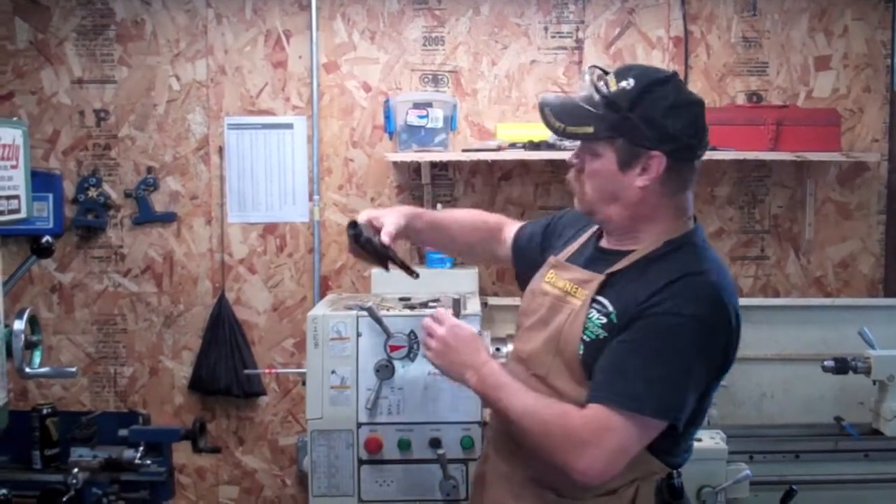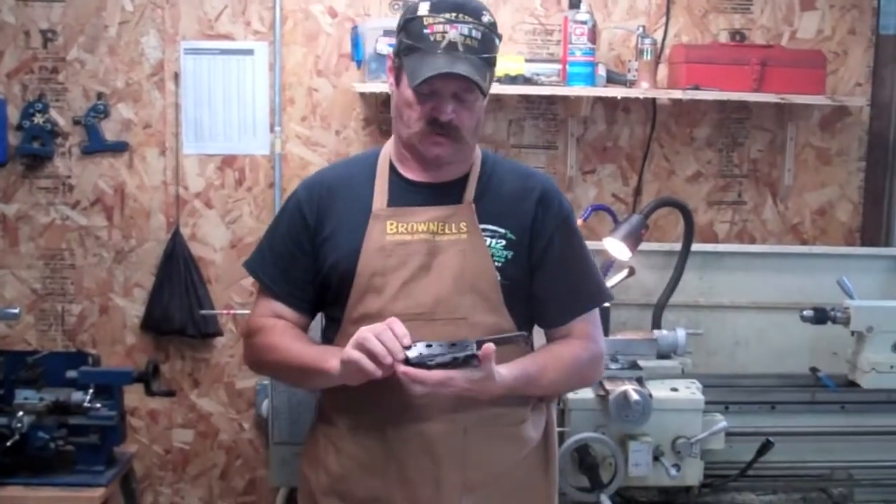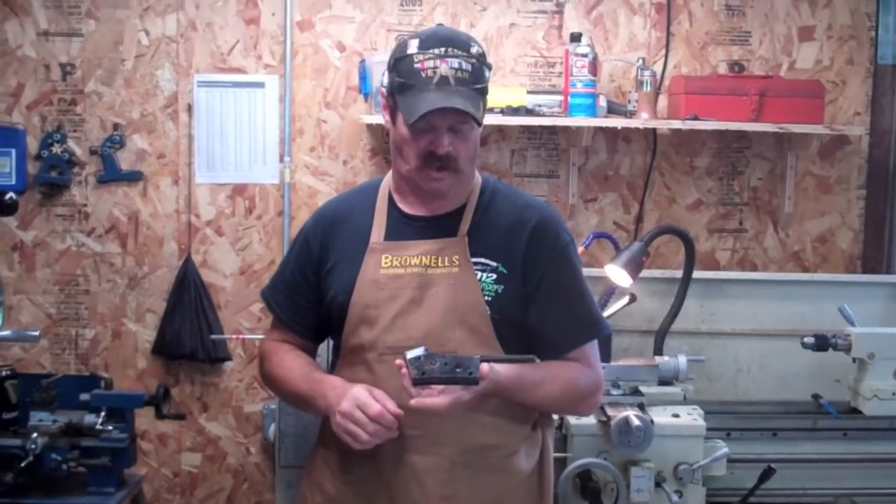Hi, my name is Jim Green and I'm a gunsmith. The name of my shop is Gunworks in Millbridge, Maine. Today's video, what we're going to do is we're going to make a gun screw — we're going to make a couple of gun screws. Working on a customer project for a local guy here, we've got a Remington Rolling Block.